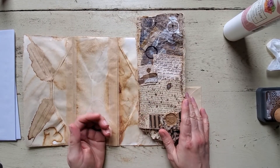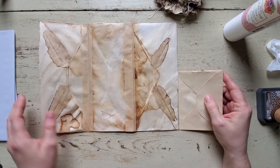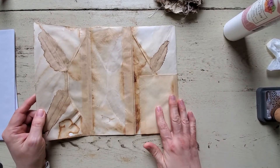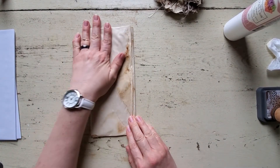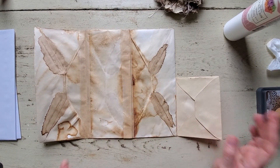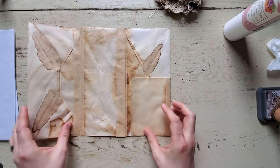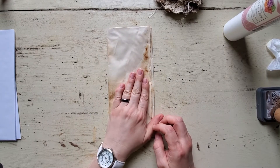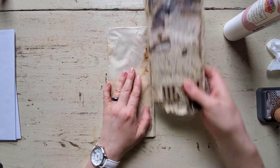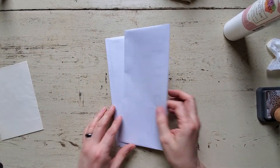I was just going to show you today on this video how to construct the base. This is one I made earlier — I used up all my coffee-dyed envelopes. I've got lace and fabric and papers that I wanted to coffee dye. But anyway, this is what I made earlier, and this is what we'll be using for the other videos to decorate. So I'm going to show you how to put it together with just plain white envelopes.